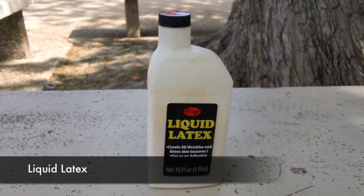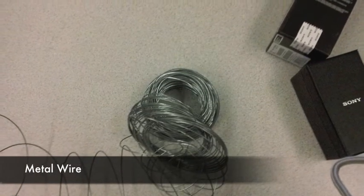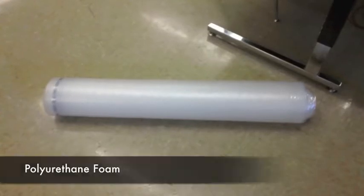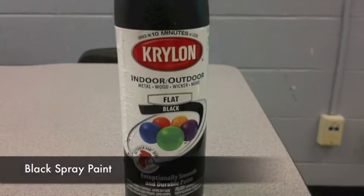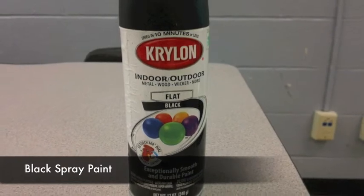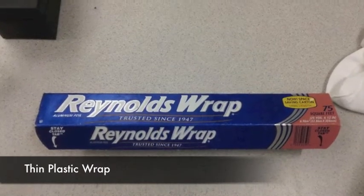The materials needed are liquid latex, metal wire, polyurethane foam, black spray paint, and plastic wrap.